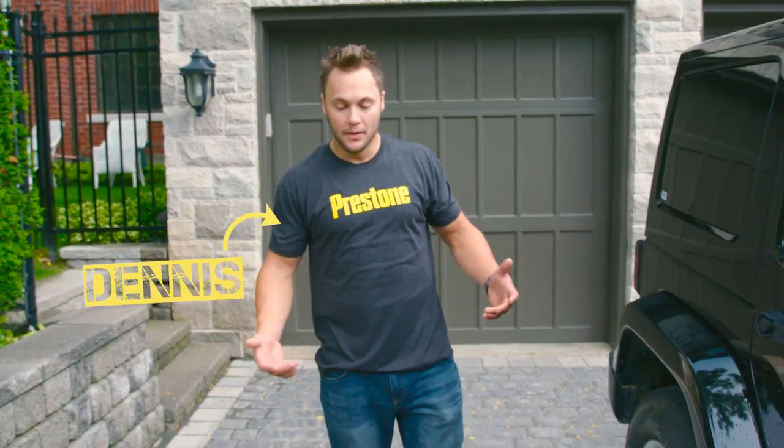Hey guys, Dennis here. Brake fluid is an often neglected component of your brakes. That soft mushy feeling you get in your pedal can be a sign that you have old water-laden brake fluid. I'm here today to show you how anyone at home can change your brake fluid safely and easily.